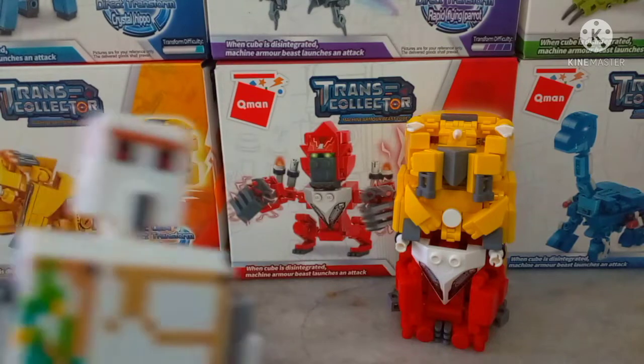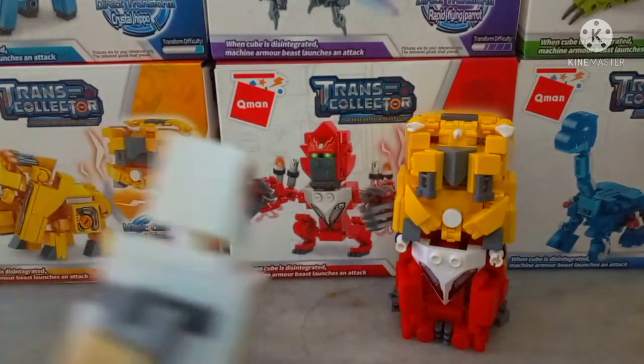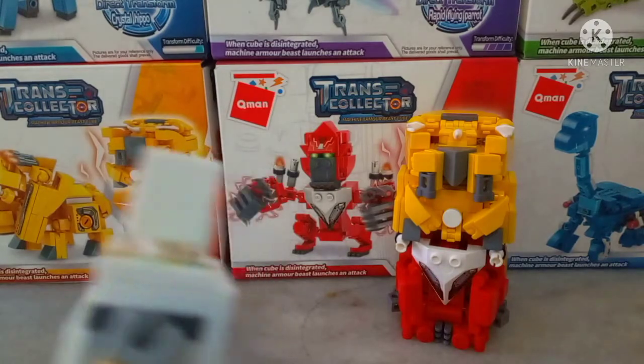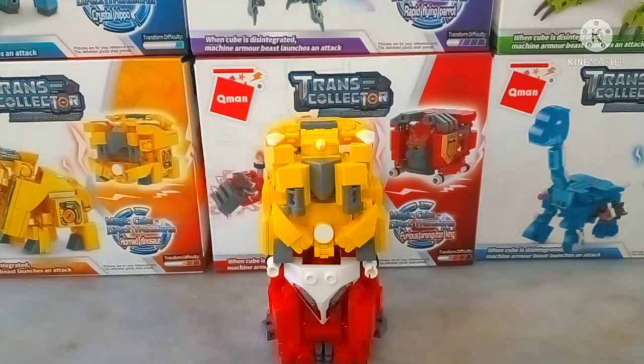The power of Minecraft is strong with them. Hello and good evening ladies and gentlemen, my name is Jay and today we'll be taking a look at Human Cube Transformers.